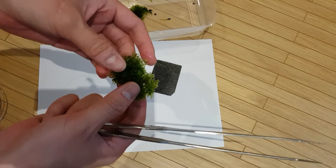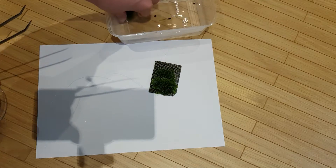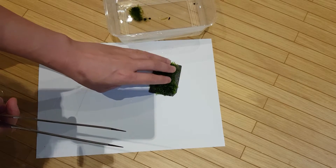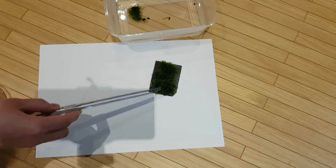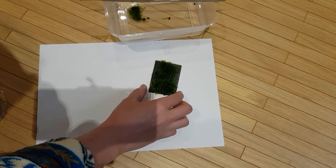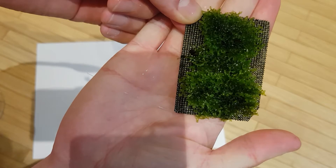Then you'll be getting some clumps of mini Pellia and laying it kind of flat. You don't have to cover the whole mesh — just lay it flat and spread it out towards the middle. Basically it will look something like this.